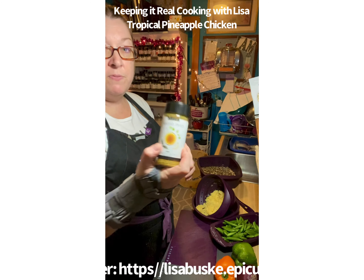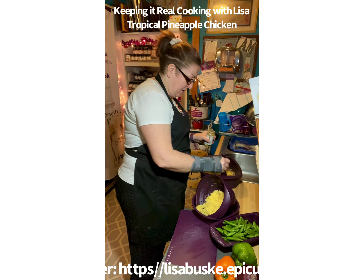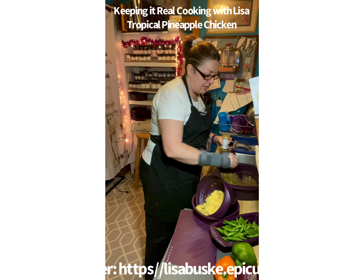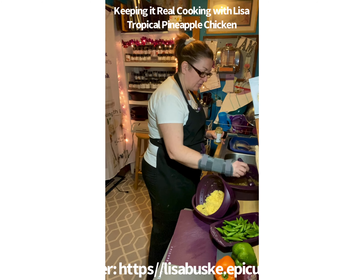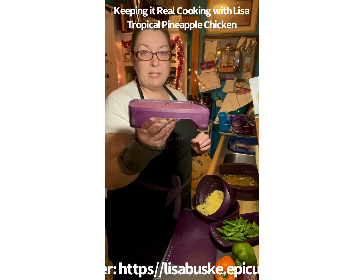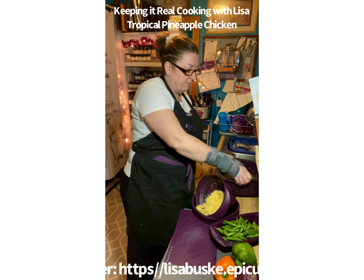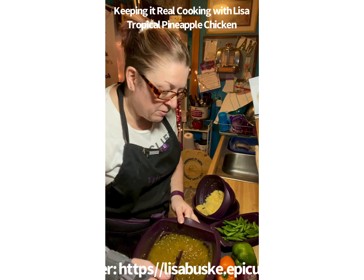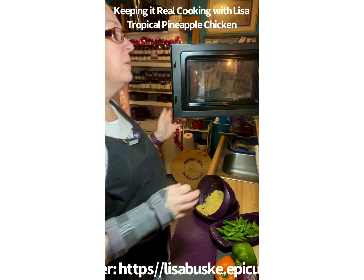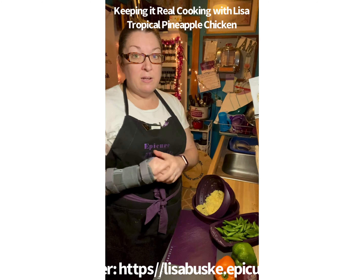I'm going to add a tablespoon of Epicure's Nourish Broth. Anytime I cook quinoa, rice, or pasta I always add a little broth because it adds such a delicious flavor. Stir that around, put the lid on, then take the trivet from inside the multi-purpose steamer, flip it upside down, push it down, and your quinoa is completely covered. We're going to cook it in the microwave for 12 minutes.